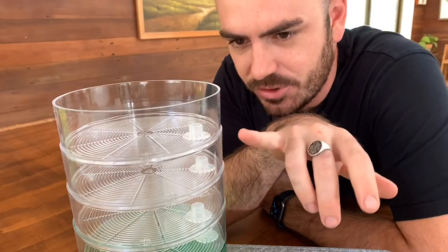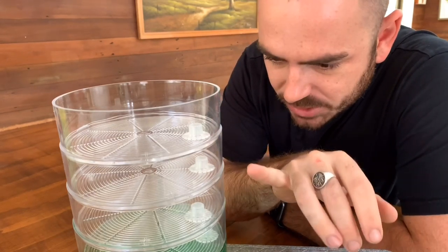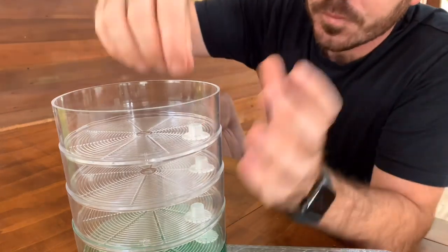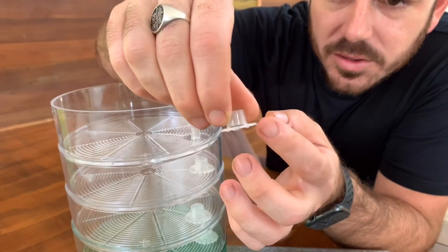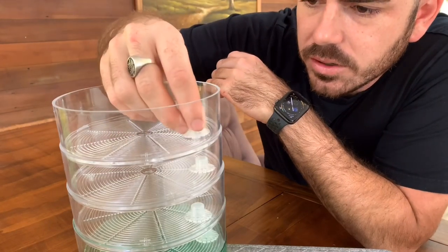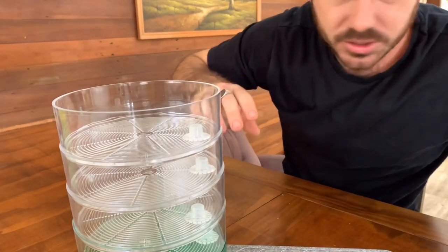In the contraption that we have here, we've actually got mini bell siphons. They don't call them mini bell siphons in the instructions, but that's exactly what they are. They don't have a shroud — instead of a shroud, they have a media stopper on the outside, which is really cool. I haven't seen anything like that before. So as you fill each seed tray, it drains into the next. Let me show you.